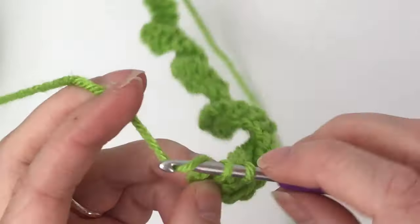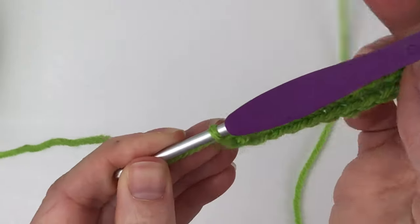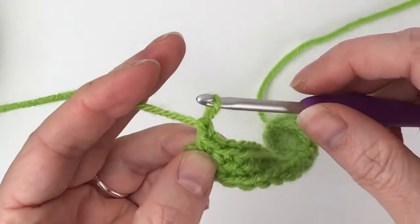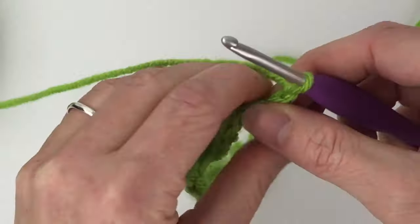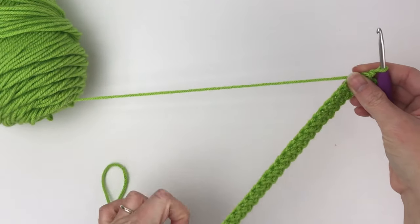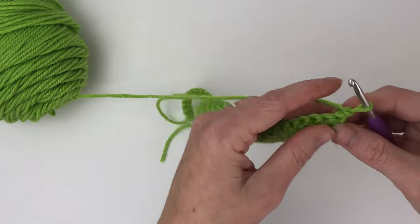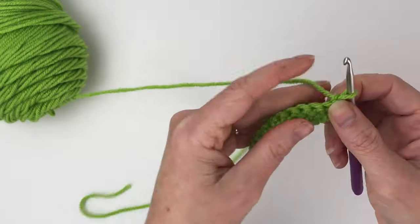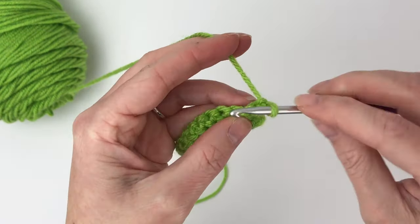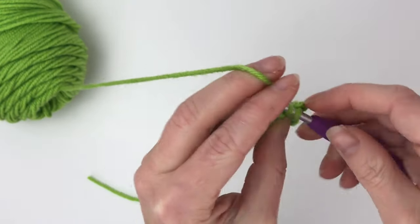After finishing our 86 single crochets total for the row, we are going to chain one and then turn our work. For row two, we're going to single crochet 40 stitches — just one in each stitch all the way down until we get to the tip of our cactus.